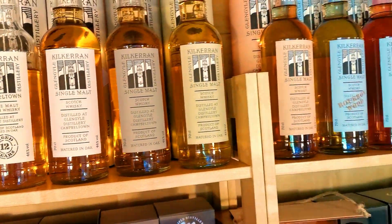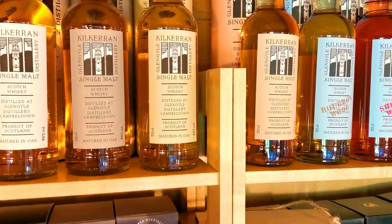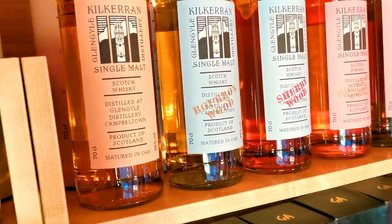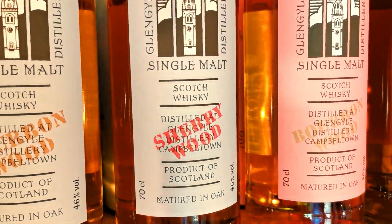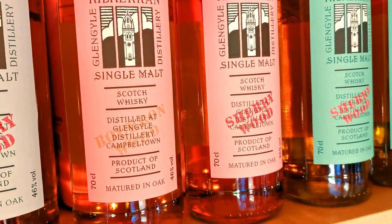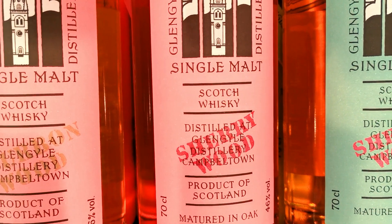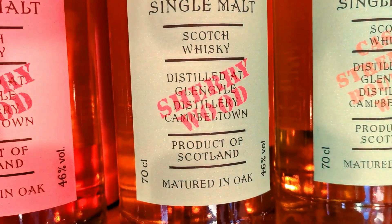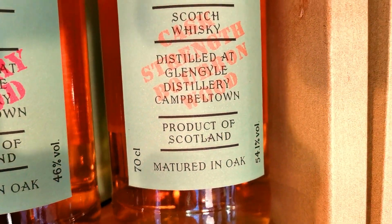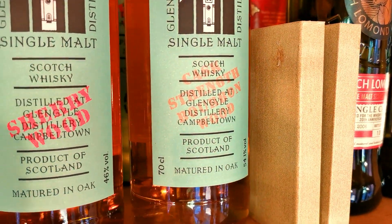As you can see now, we're working into the Work in Progress range. I have the full range of the Work in Progress - all the way through there. You've got some Bourbon wood, some Sherry wood. Then you move on to the other - the pink one's a little year later. The nice Bourbon one there at 46%. Sherry and Bourbon again - that was the last two.